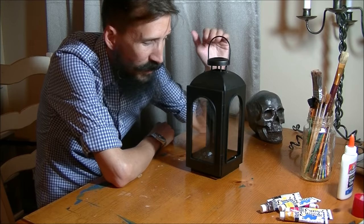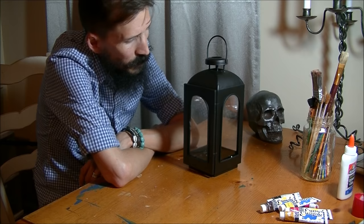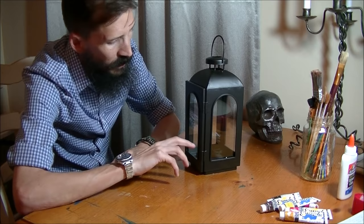This lantern is the one I'm going to use — my wife got this for me on clearance at a grocery store, it's like an end-of-season summer thing. You can use whatever kind of lantern for this tutorial. The first step is to remove the glass.